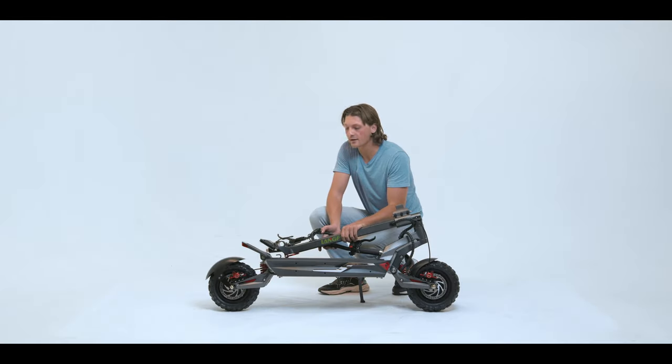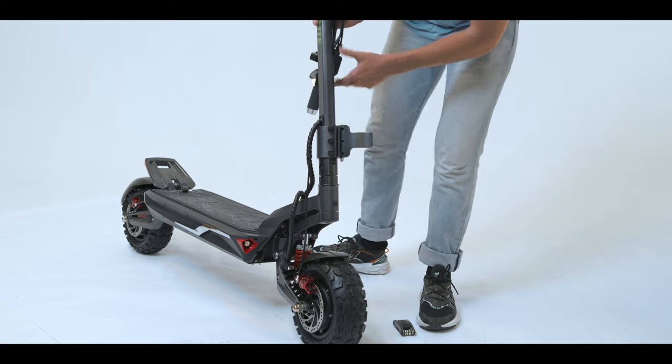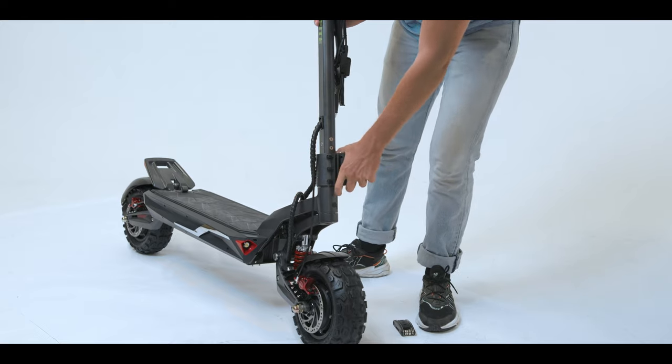Next we're going to adjust the steering bar and get it into its final position. You just pull it right up here, then pull this latch down, and it latches just like this.